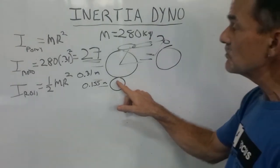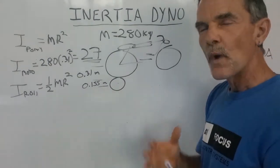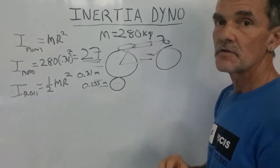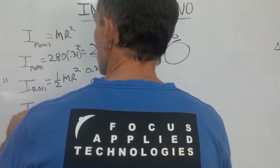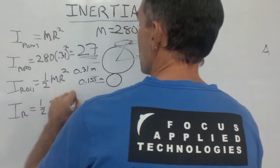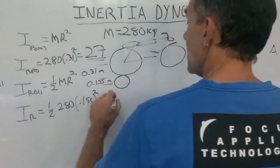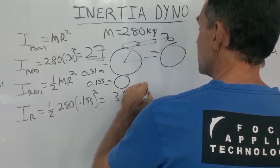These rollers are usually going to be about one foot diameter, so we've got that radius. The weight of the roller used in motorcycle chassis dynamometers of this type is on the order of 280 kilos. So the inertia of the roller equals one half times 280 times 0.155 squared, which gives us a total inertia of the dynamometer roller of about 3.4 kg·m².